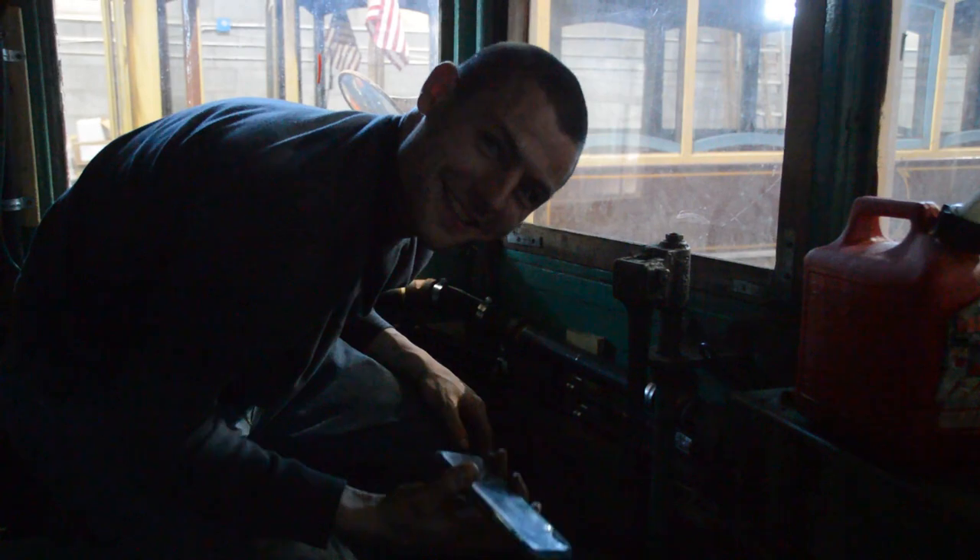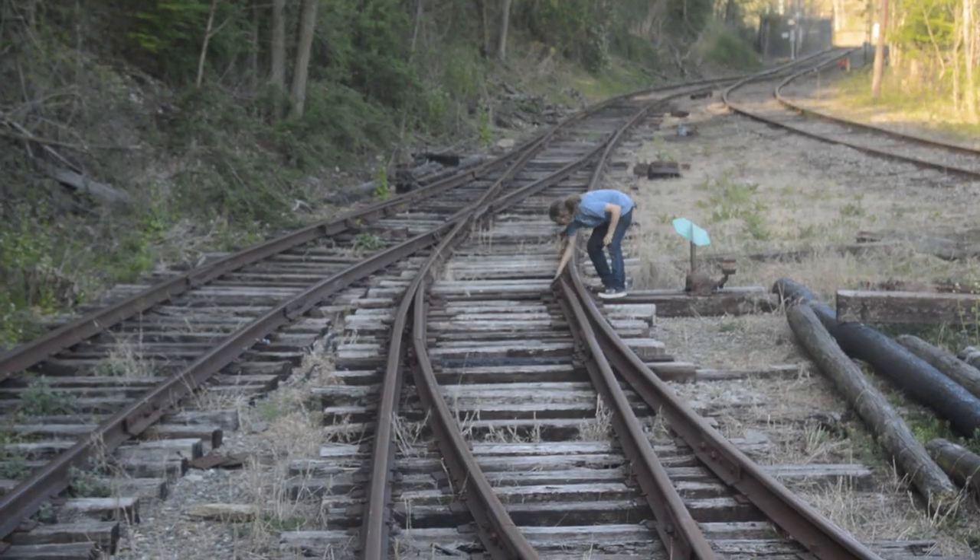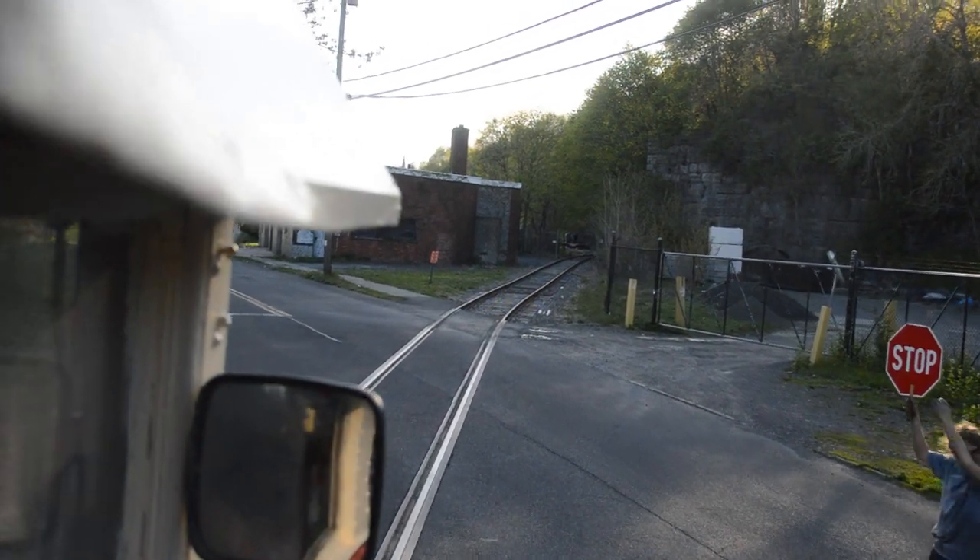Tonight, Alex is confused, a switch acts up, and we go over a crossing.